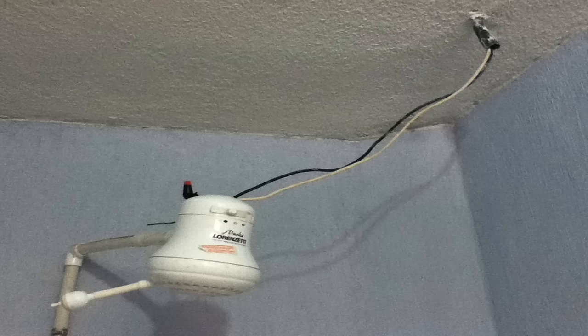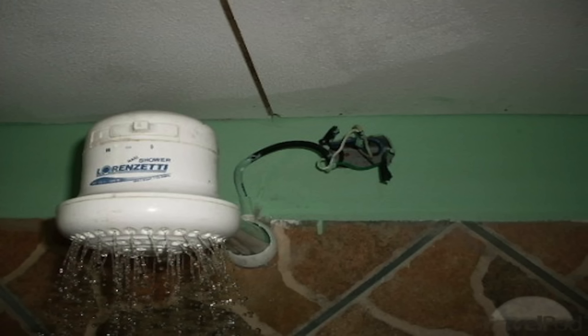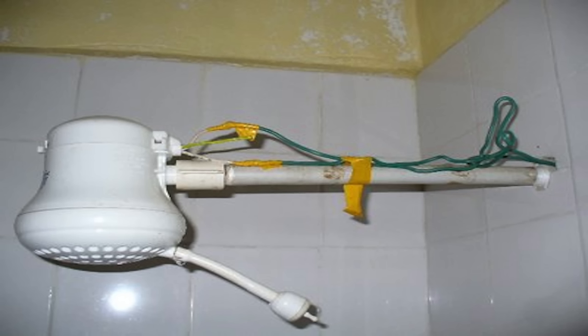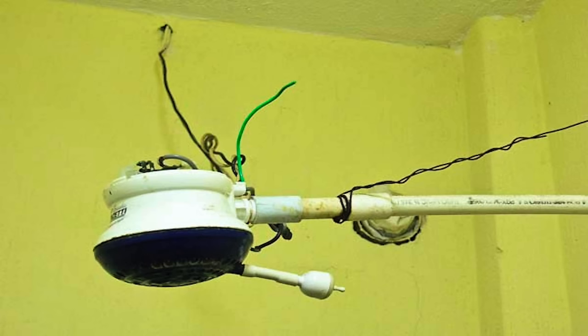Another name these go by is a 'suicide shower,' mainly because of the wiring you see around the world. Some of the wiring is absolutely awful. You can see many people don't connect the ground wire — they've just got tape wrapped around the wires, or bare wires, or the electrics are open. So they've got a pretty bad reputation around the world.